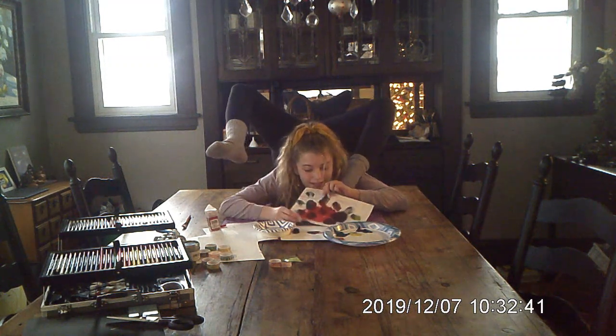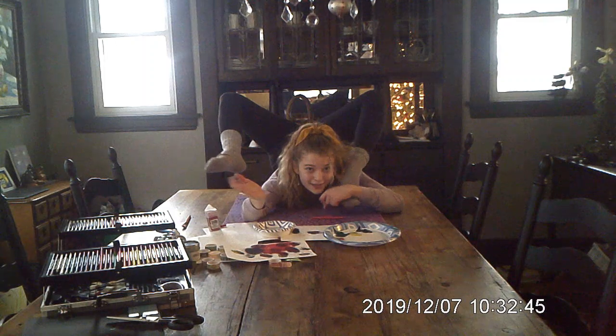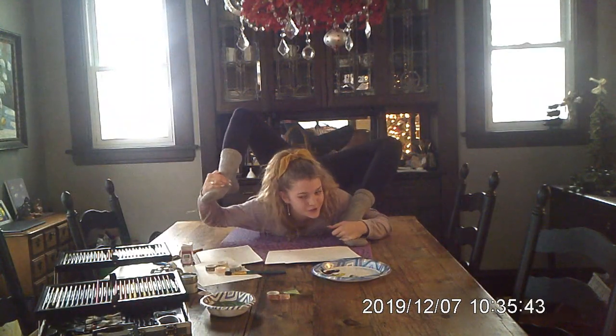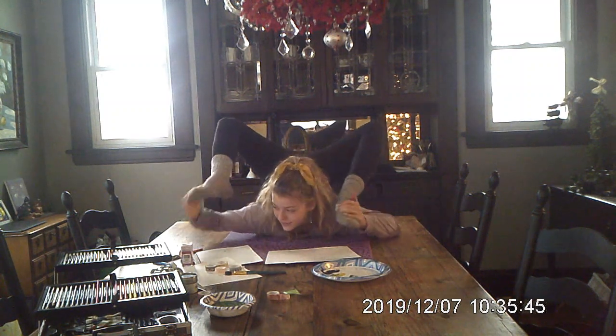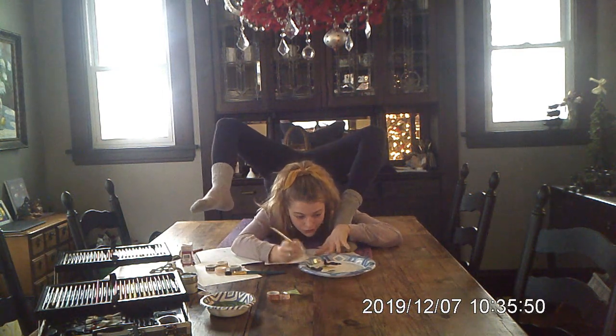This is the final look. So let's make another one. Now we're going to draw the Grinch. Let's just get right into this and use some green.